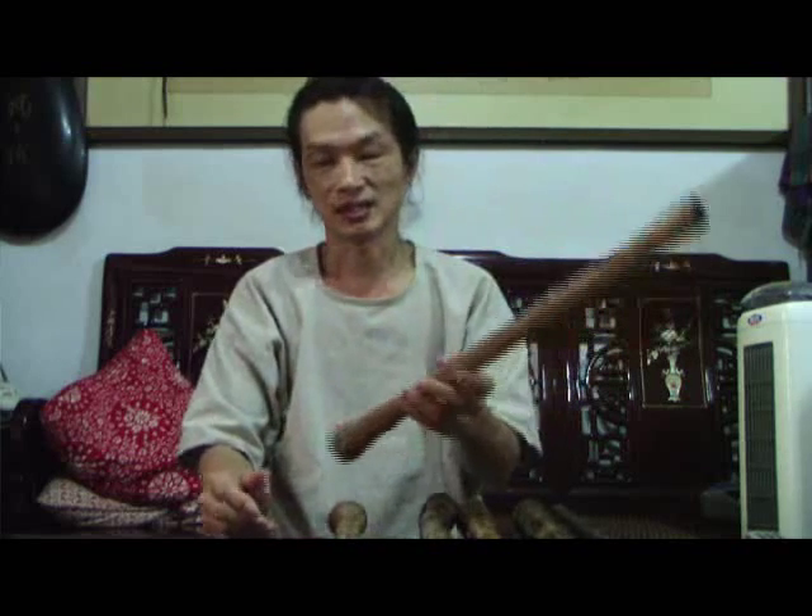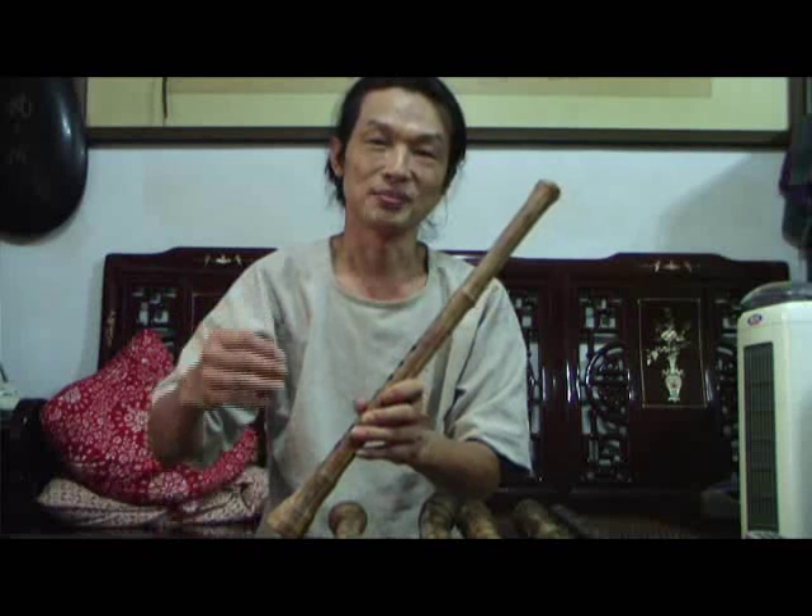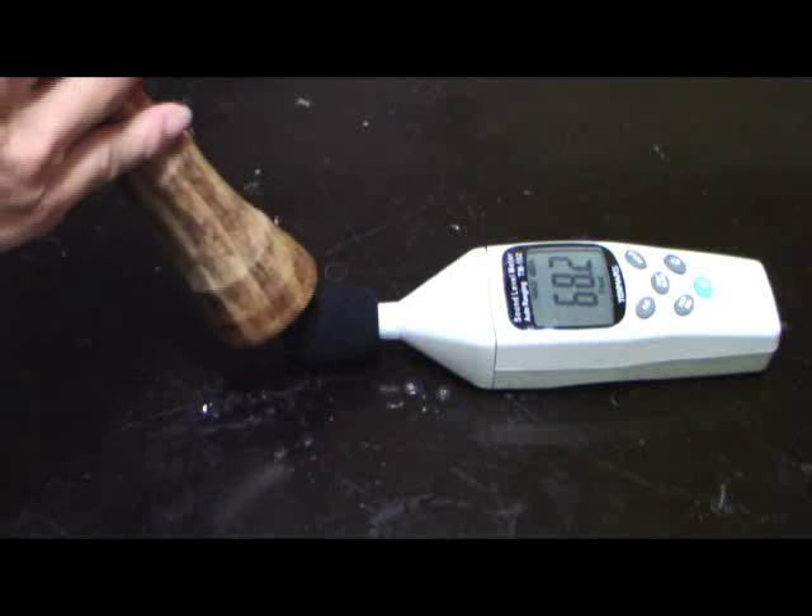It is very strong — I measured the sound pressure and it reached 130 decibels at the end part. Later I will show the recording of the sound pressure measurement for this xiao. I think it is stronger than all of the bamboo xiao.